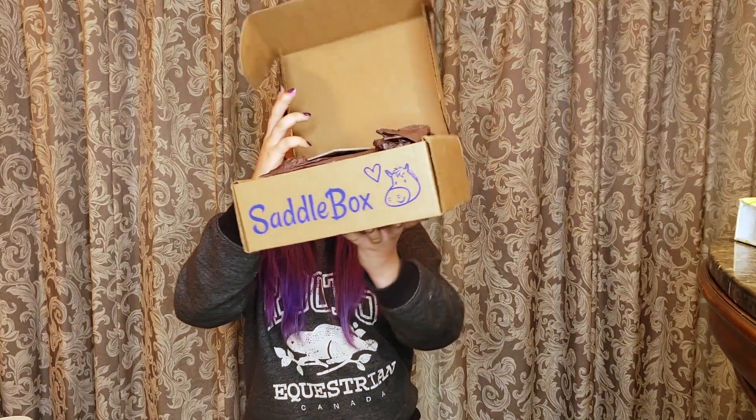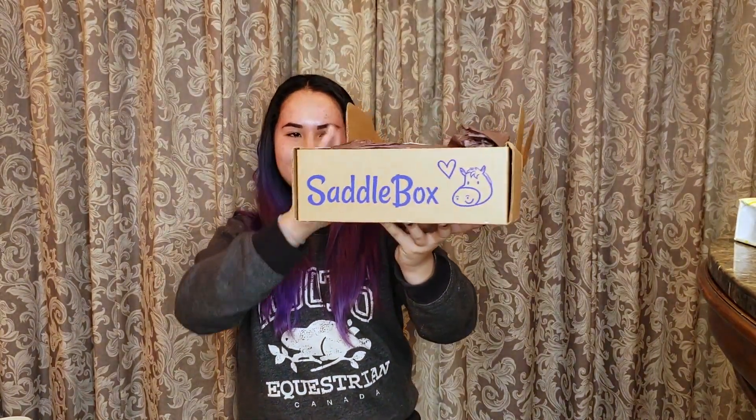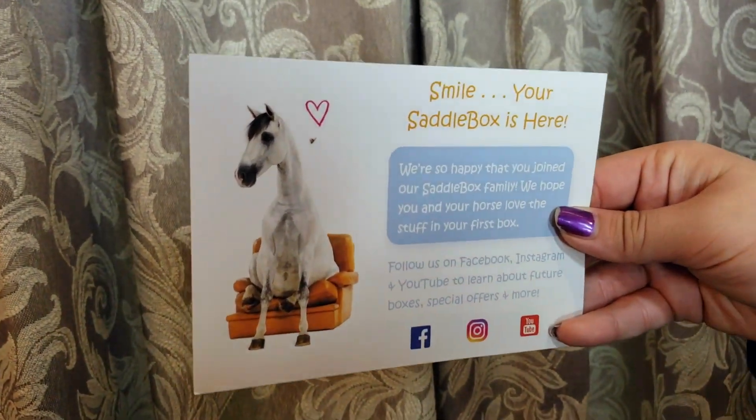There's a little horse on the inside when you open it, and there's a little card that says 'Just smile, your Saddle Box is here.'